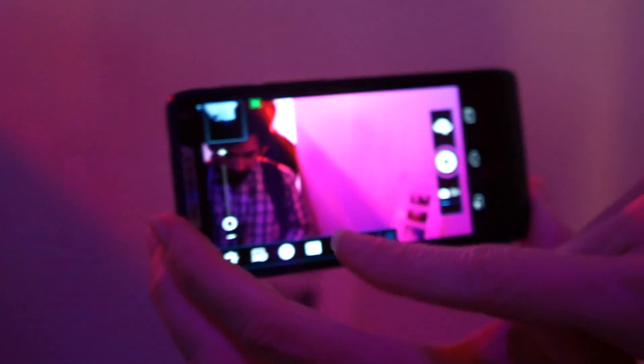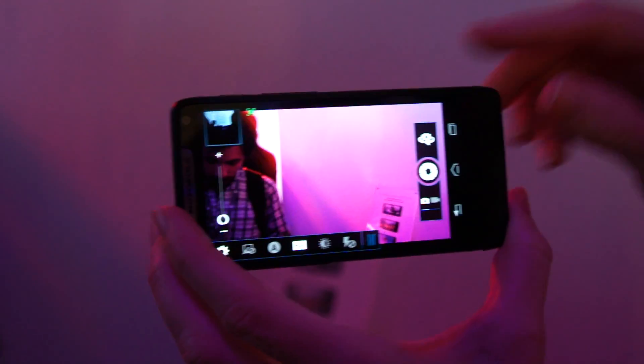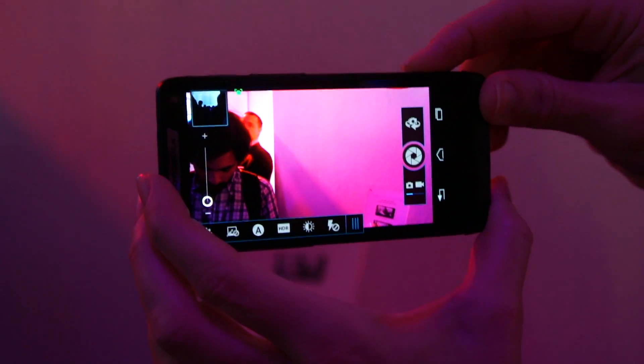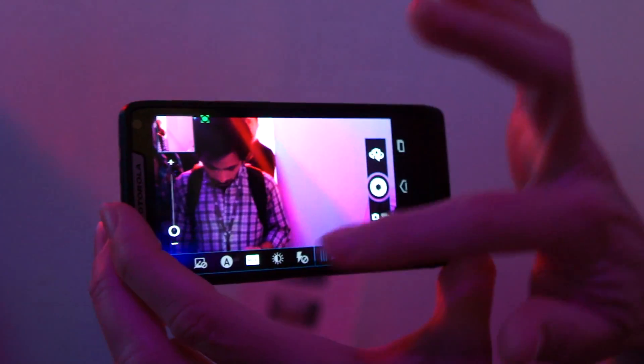That actually was an HDR feature that just popped up. We have a unique feature that actually recommends when you should turn on HDR in low light conditions, so it will make the picture better. And then it will keep flashing to tell you it's still there or go away.